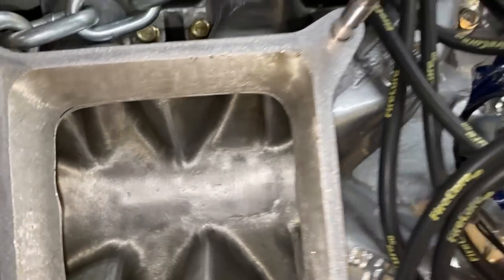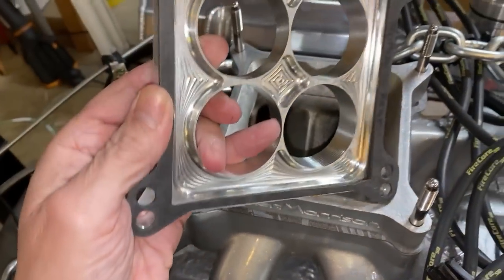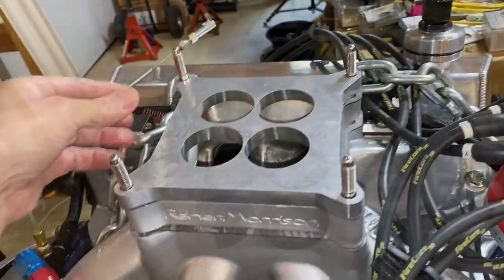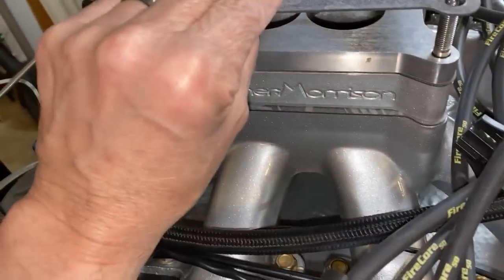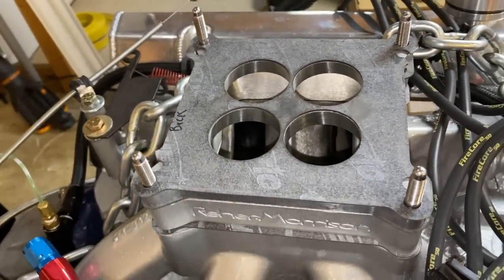Now you add that along with the spacer here — I have it marked so I know how it goes. It fits like that, and then I have another gasket over here. I find the Cometic gaskets work well. I don't like any of those colored gaskets. One thing I noticed: I did switch the needle and seats on the carburetor.